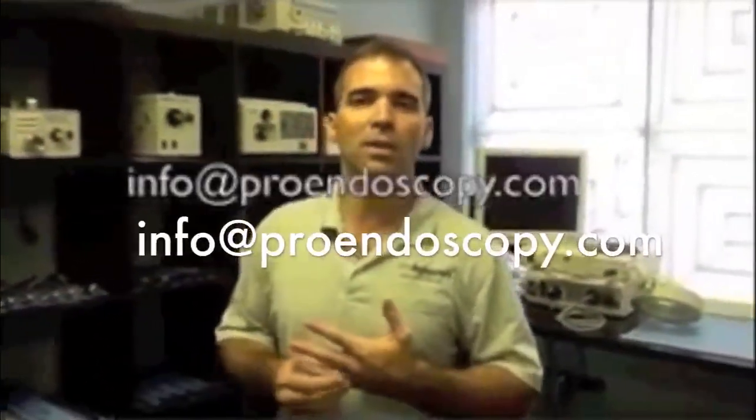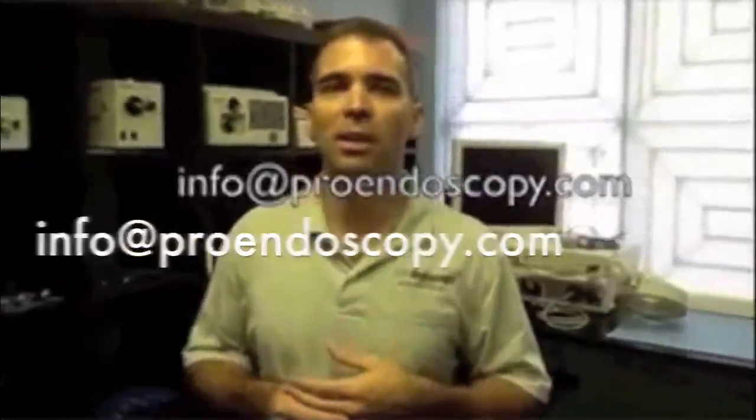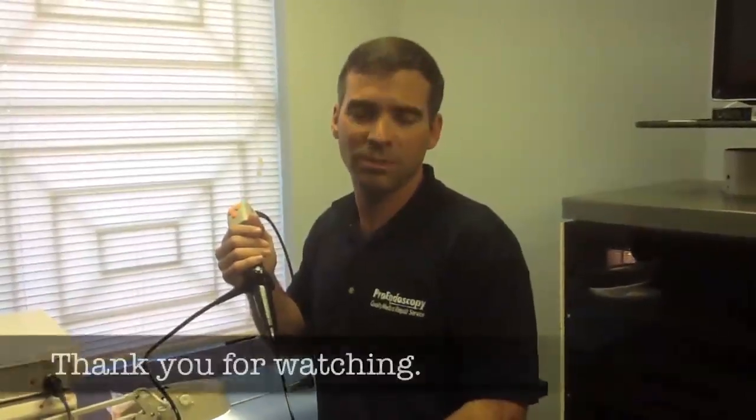If you have any questions, you can email us at info@proendoscopy.com. Remember to like us on Facebook so you can watch the videos that we provide for our customers and for those who need education in endoscopy as well. See you next time.